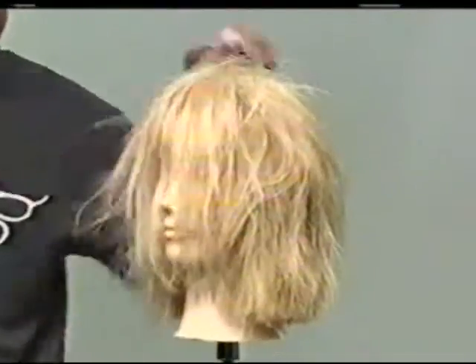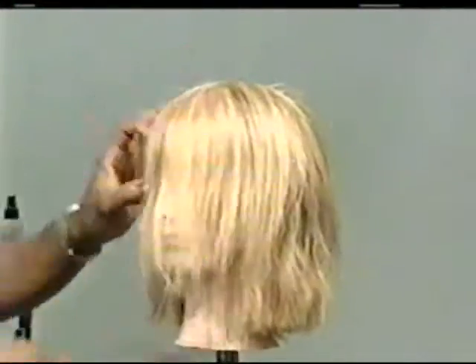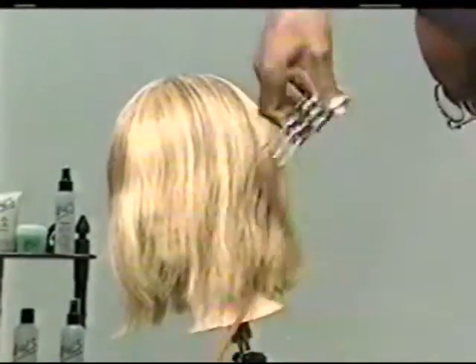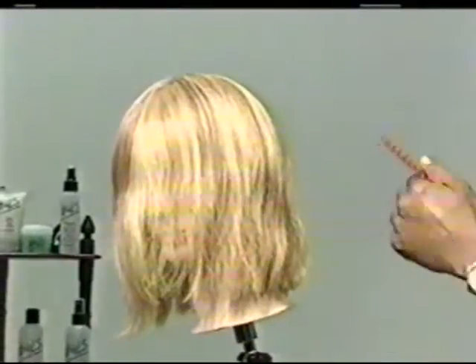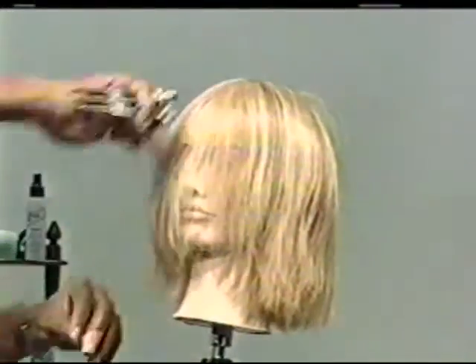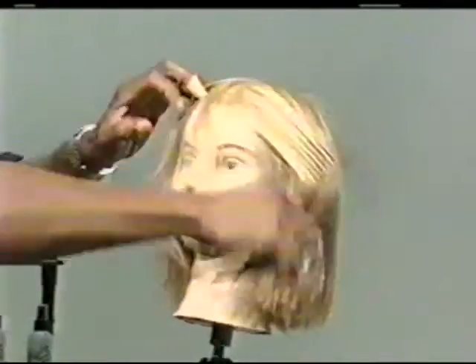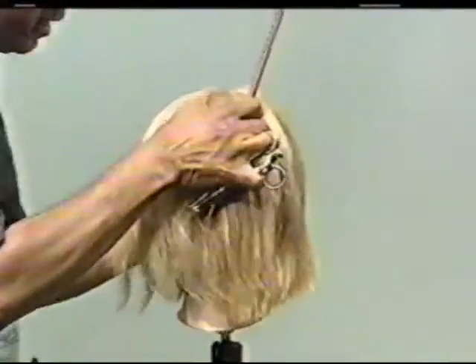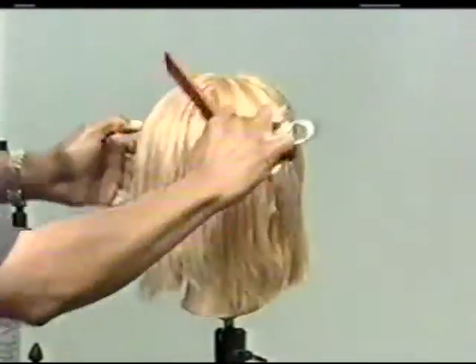Now we're going to soften it up a little bit here. I'm working her fringes. Now let's assume she wanted her hair to be persuaded forward — we're going to just tilt her head right here and go right on in. It's going to be quick; remember, this is another guest and we don't have time to waste. So we're going to get right in and cut it.